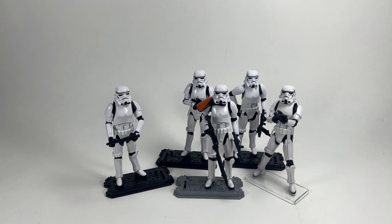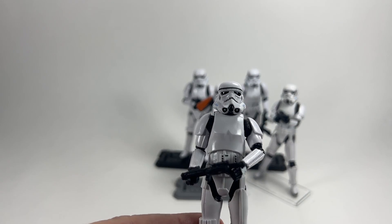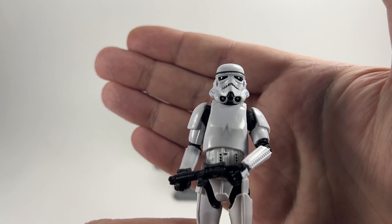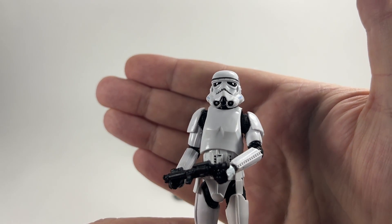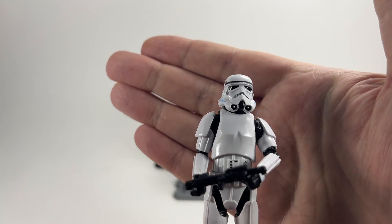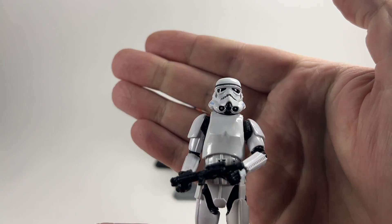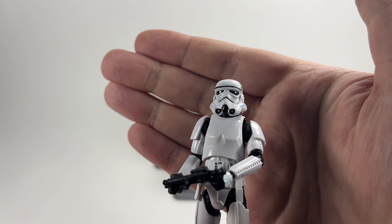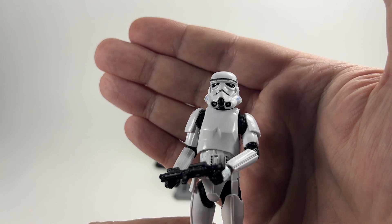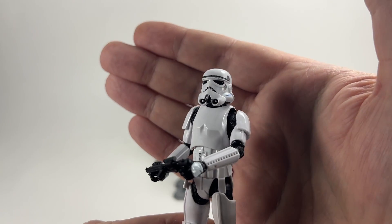Now onto the ugly duckling of the four Stormtroopers — Little Bossk wants to tell you about this one. 'The paintwork is the worst of the four and he seems to have two left hands.' Little Bossk spotted that straight away when trying to put the blaster in his right hand. Just look at the paintwork on the helmet — that is definitely the worst of the four. The stripe raises quite high up and is quite thin. But three out of four isn't too bad when you consider some of the ones I've seen on Instagram with really shoddy paintwork, so maybe they have sorted that issue out.